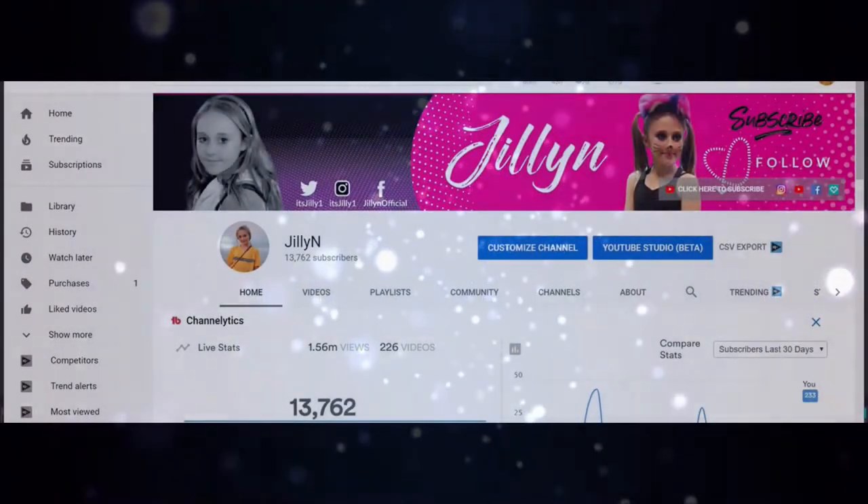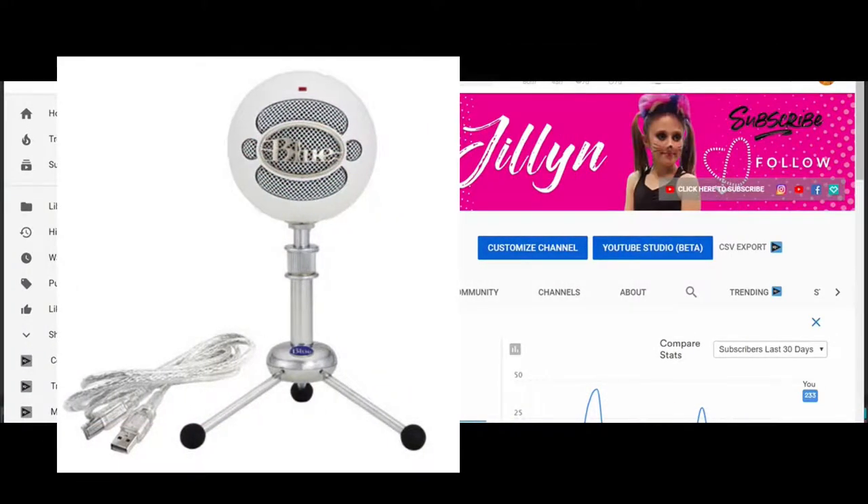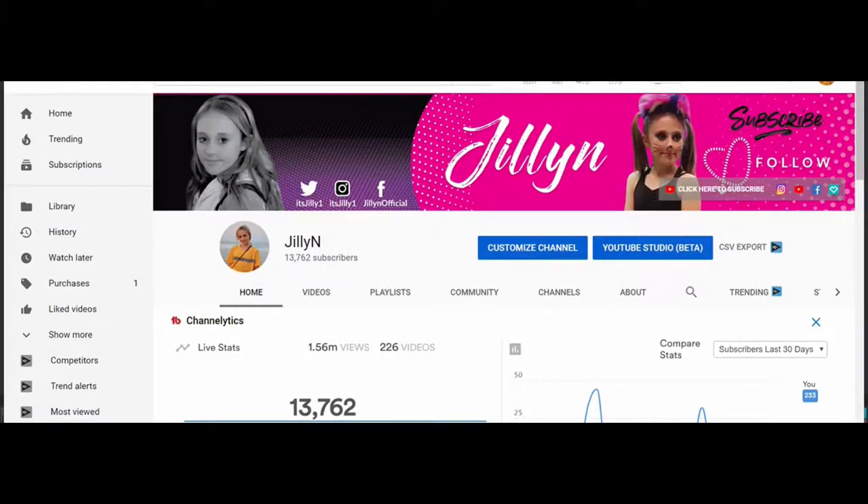Welcome back. Today I want to talk to you guys a little bit about the Blue Snowball microphone. I know a lot of you guys that watch this channel do gaming, voiceovers for your videos, or maybe some live streaming and you're using a microphone. We've been using the Blue Snowball for a little while now, and we've probably used it maybe 10 or 12 times on videos. The sound quality is very good.